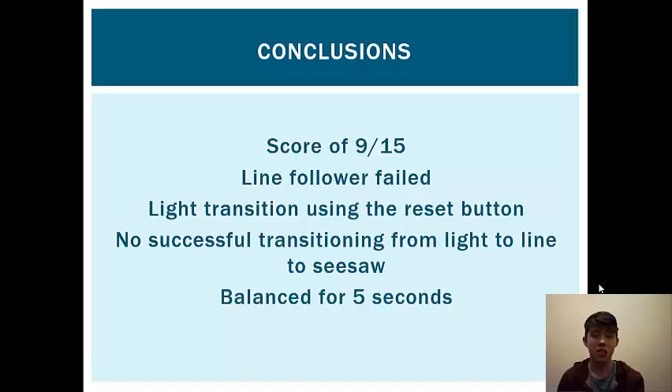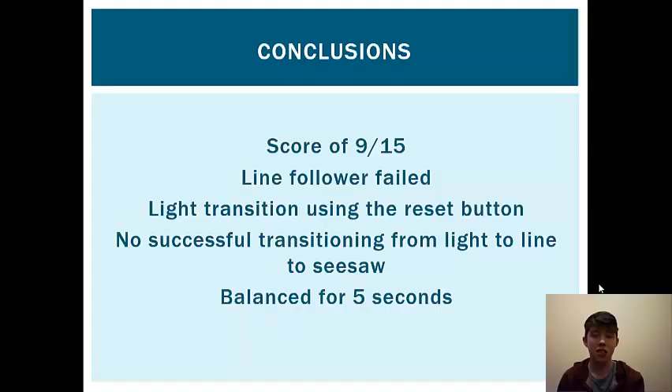We did not get any of the transitions done successfully because we couldn't figure out the code. If we were to do this again, we would definitely try to have a better method for transitioning between functions and tasks — perhaps by asking the TAs for help. We would also have done neater wiring and soldering so we didn't waste time when the accelerometer or LDRs were not correctly attached, and we would have done more testing to help us adapt the robot to different courses.